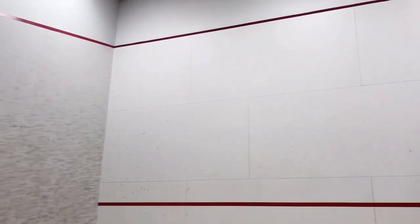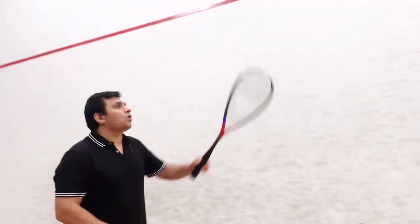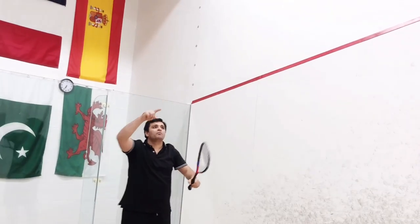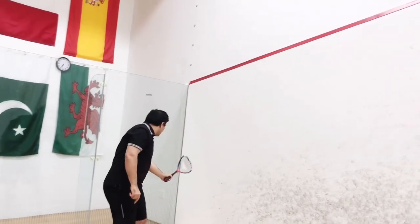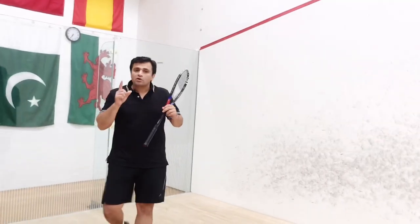Some serves you hit very close to — just above — that red line. When you hit that serve very high near the red line, the ball goes in a high loop all the way up, lands all the way down here in the back. It's a very good serve.